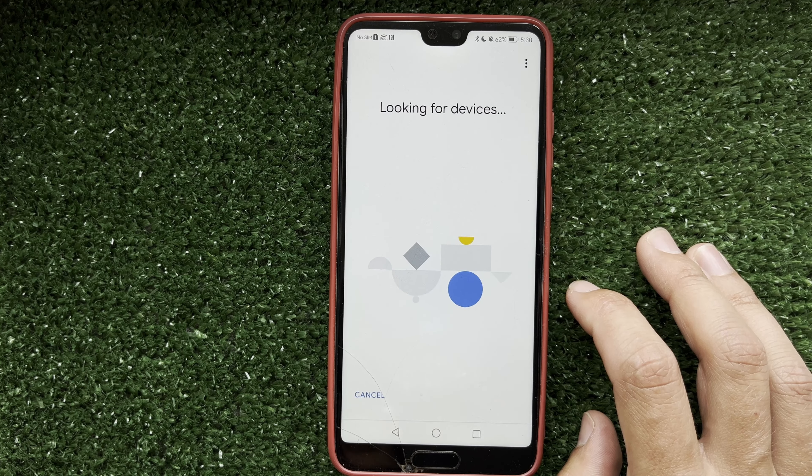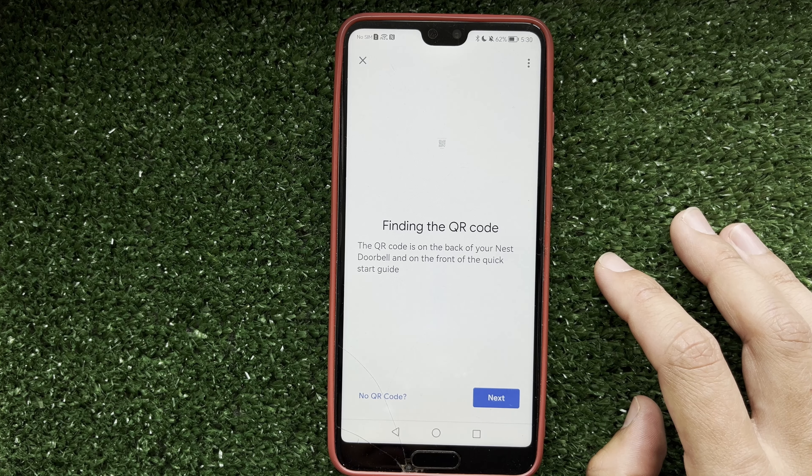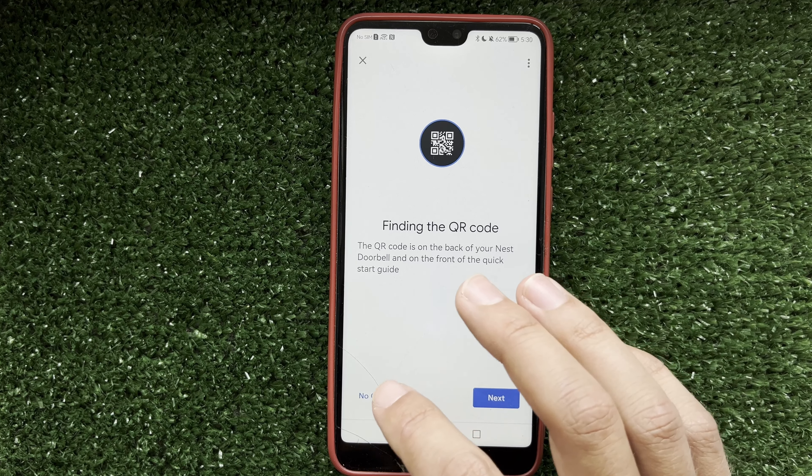Select Doorbell and choose your doorbell type. Then scan the QR code or enter the code manually.